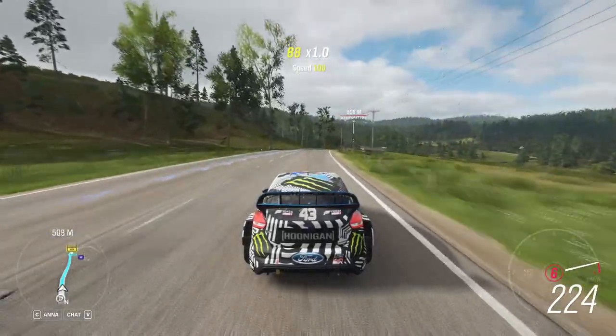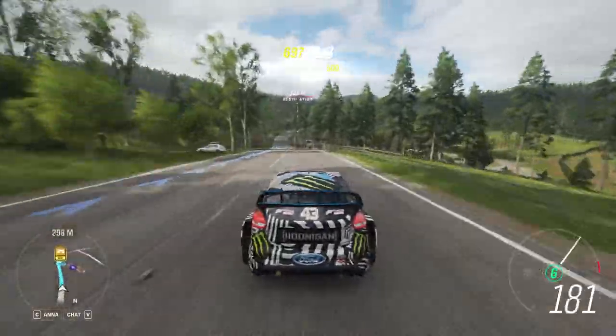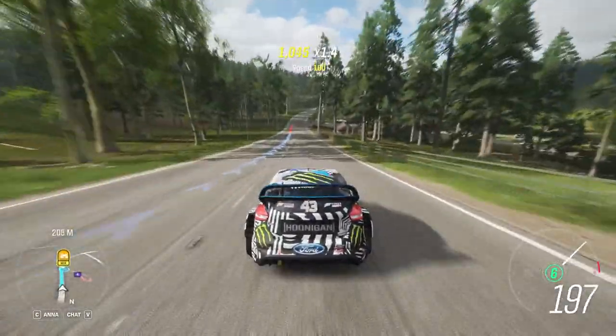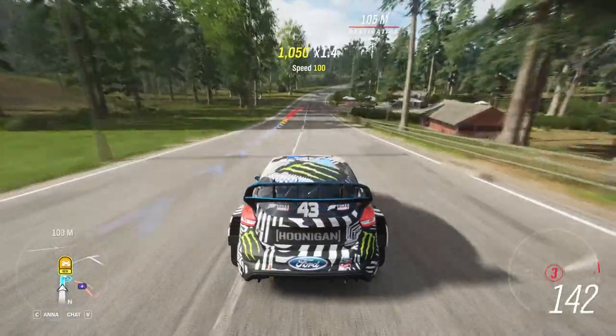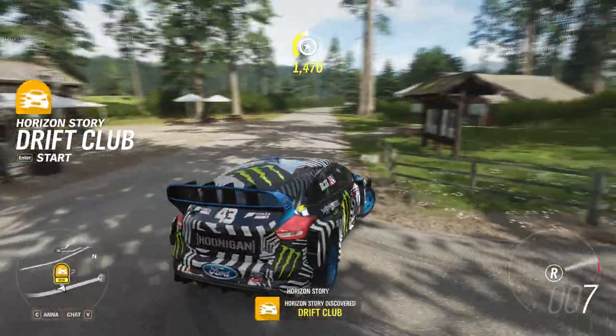In 400 metres, turn right. Turn right. You have arrived at your destination.